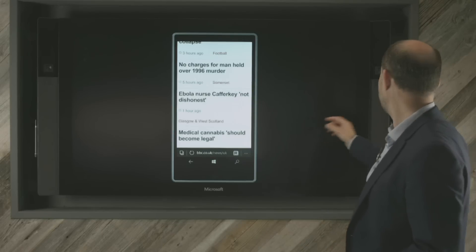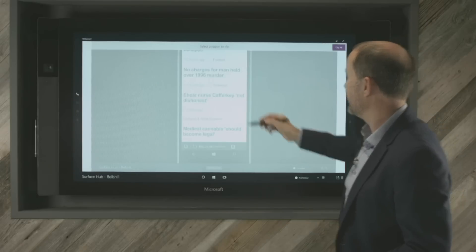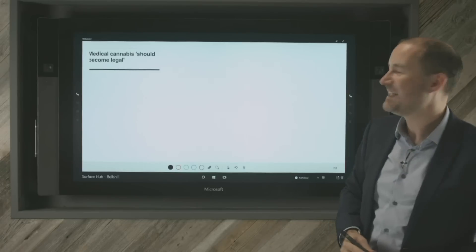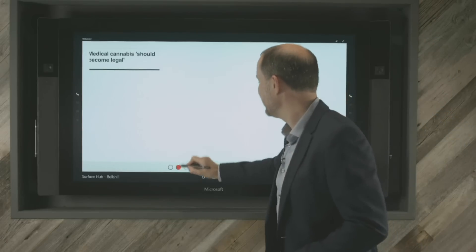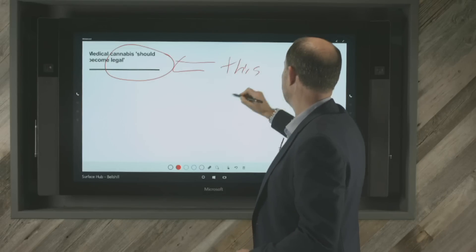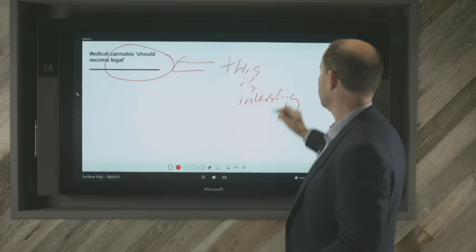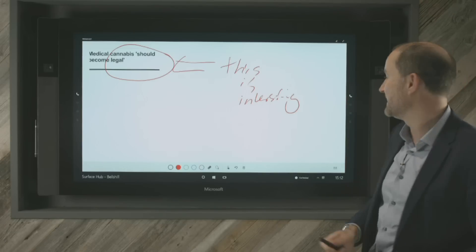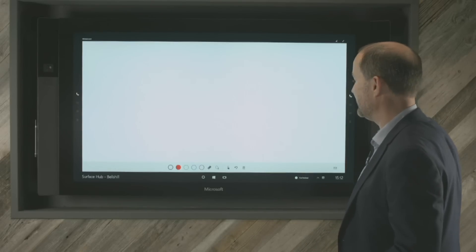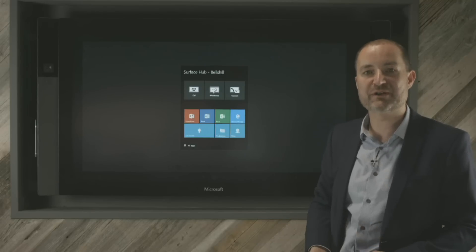Now clearly I might want to capture something. I can swipe down from the top and click on there. I can say I'm particularly interested in this 'medical cannabis should become legal' story — quite an interesting story. I can circle that, make a note on it, write 'this is interesting', and forward that on to somebody via email as I would normally. It's a neat little trick and something that will be useful for people presenting mobile applications they're building or showcasing to customers.